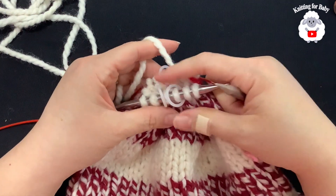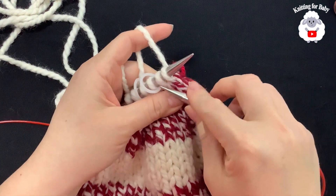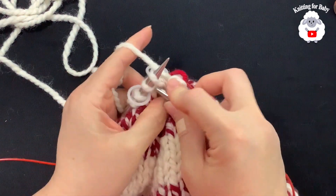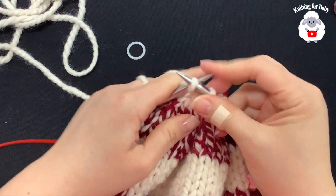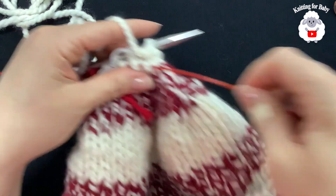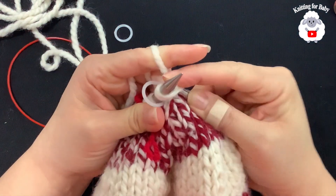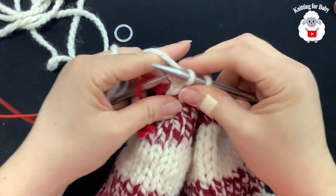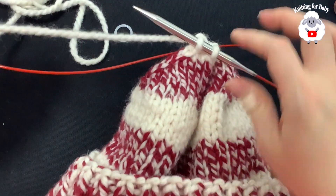I have 10 stitches all around and 2 stitches in between each stitch marker. For this last row, we're going to knit 2 together all around. Knit 2 together, remove your stitch marker, knit 2 together, remove your stitch marker — continue all the way around both sides. Now I have 5 stitches. Perfect.